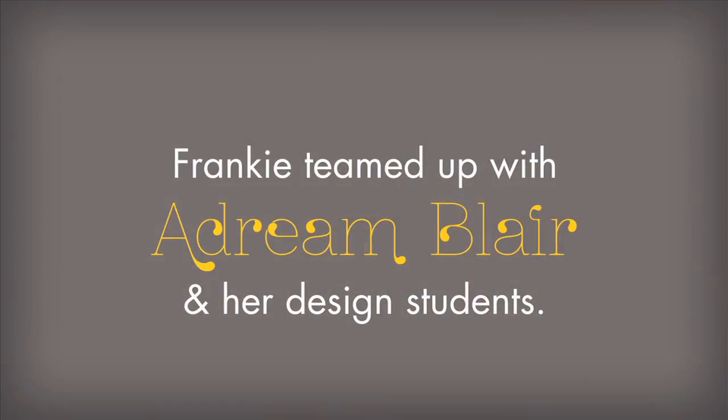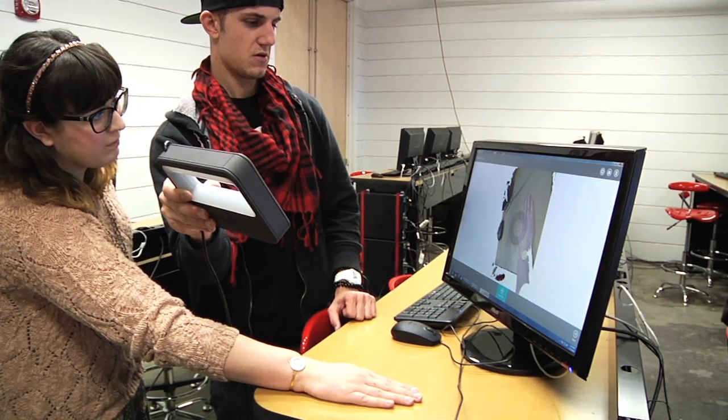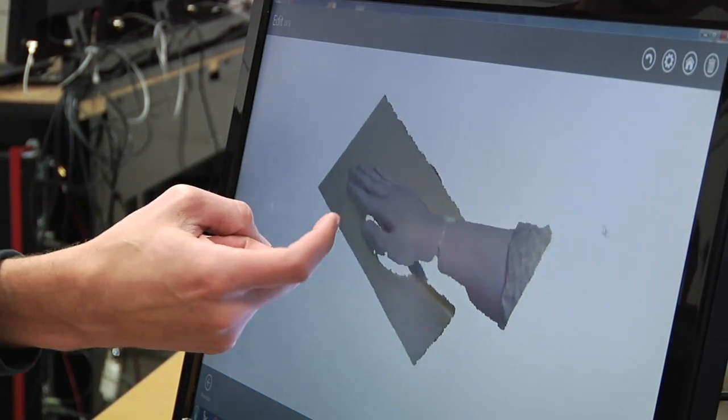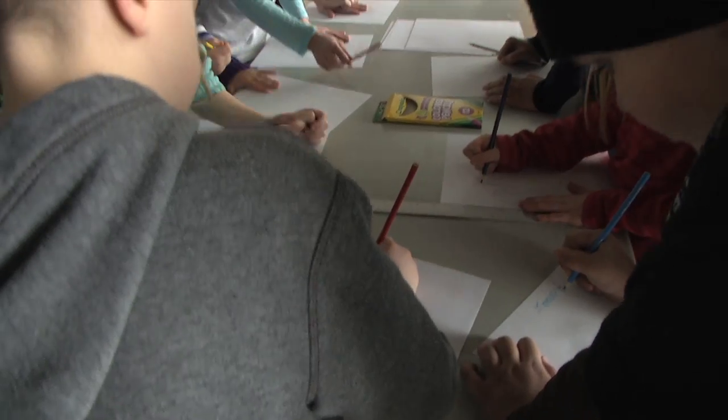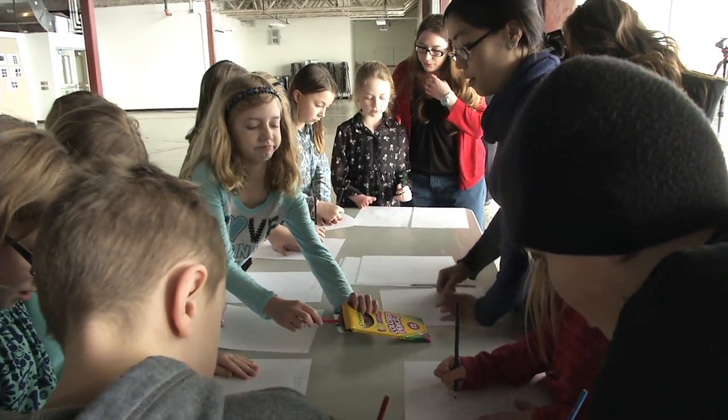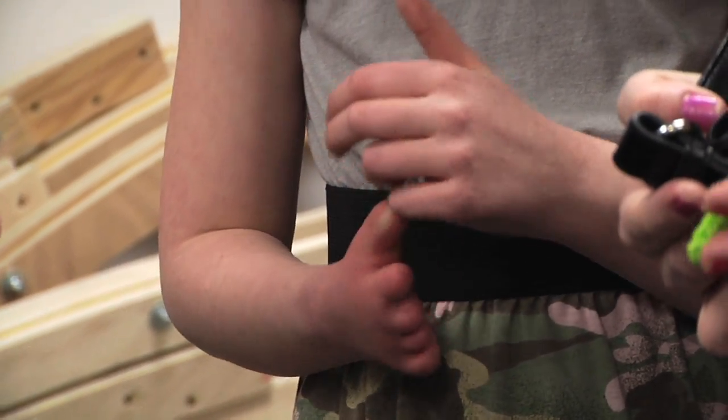I tell all of my students that we can change the world. We can do something important. We can do something impactful. And they come in and they're just ready to jump in and try something new. Shay and her class have come and visited our class and we get to talk to her and interact with her.